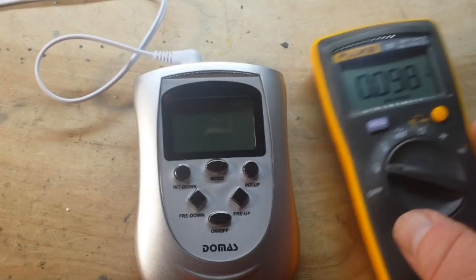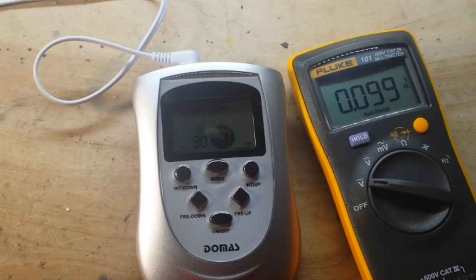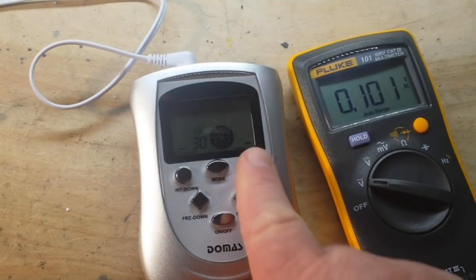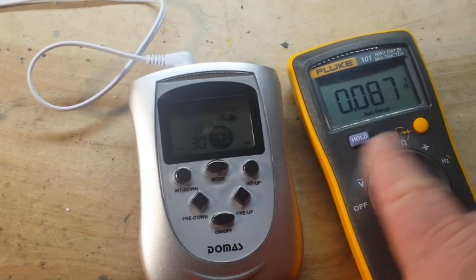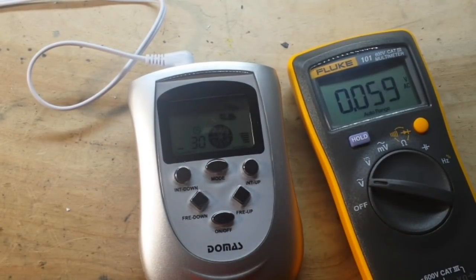Obviously there's a capacitor in there because you're seeing some capacitive action. We power it up and we're seeing 100 millivolts AC. Now you're seeing a ramping going on, and we crank it up about halfway — we're still seeing around 100 millivolts, so the voltage is remaining stable.